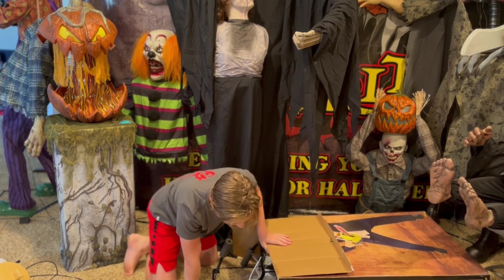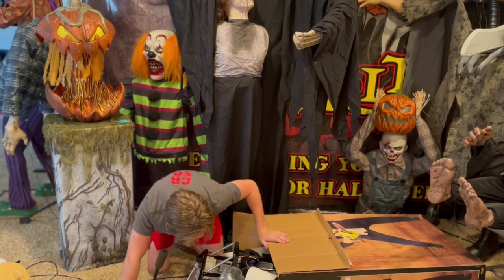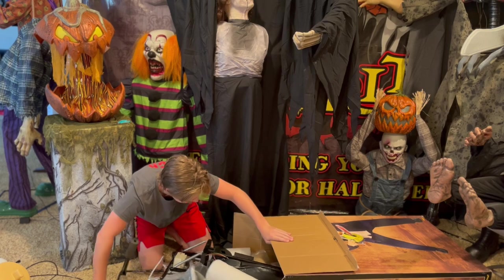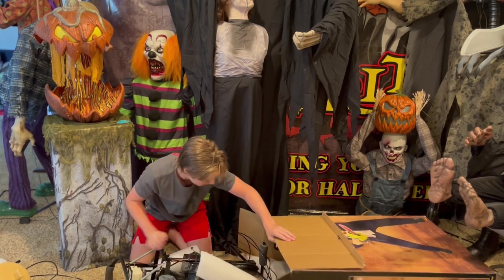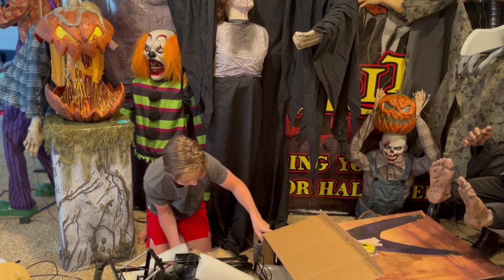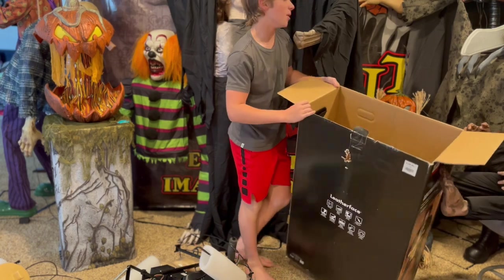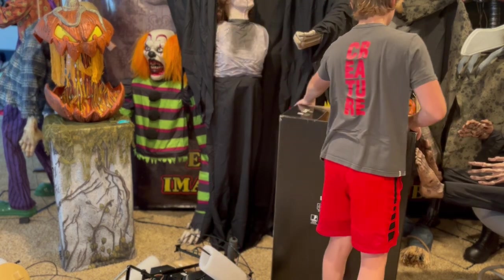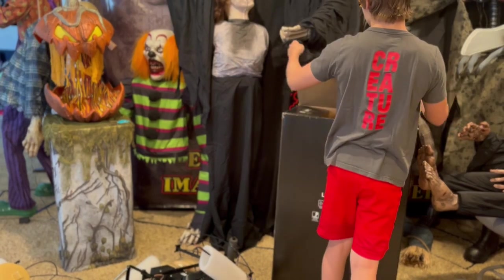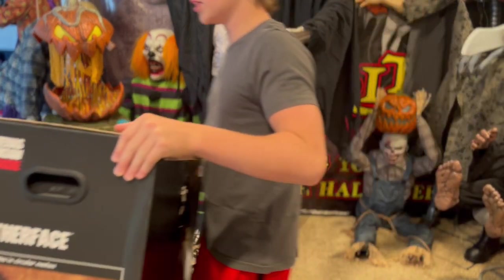Taking this stuff out by pulling on the base, and all the parts just magically come up. Something that I do really like about this prop is that he spins his chainsaw — it's definitely something really good about it. I'm going to close up this box and move it over here.